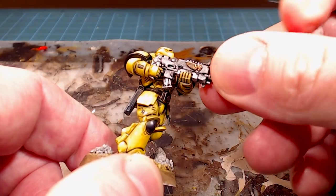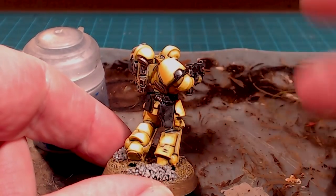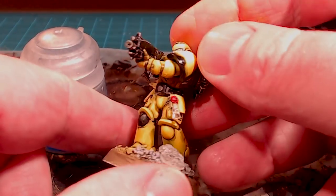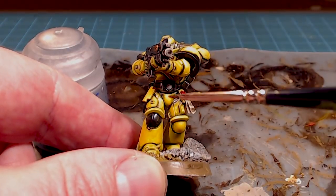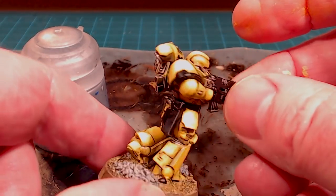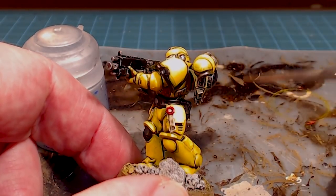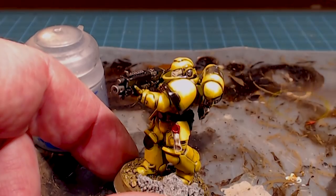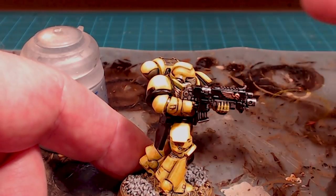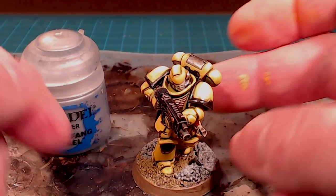We've got the yellow done now — lots and lots of coats again, super patient. Went back in a couple of spots and retouched with a little bit of wash, but in general you just keep playing until you're happy. This does look a lot rougher than a straight sheet of yellow, which I actually prefer — it looks like a solid plate of color that's just been out in the weather a little bit. I like it quite a bit.